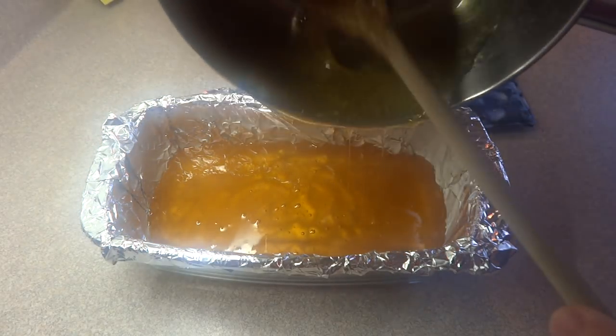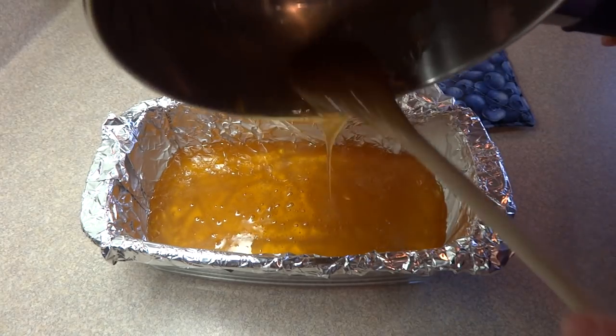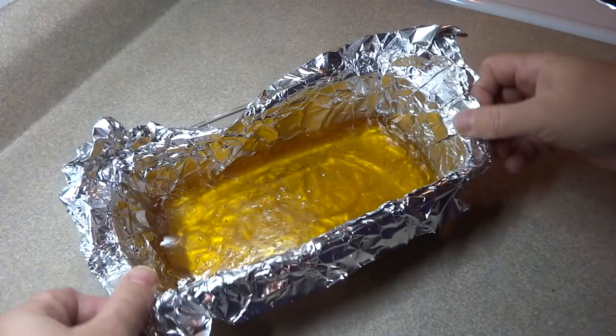Pour it into a 9x5 loaf pan that's been lined with aluminum foil, and the aluminum foil has been greased with cooking spray or butter. Let it cool completely and it will set — it takes 2 to 3 hours for that to happen.